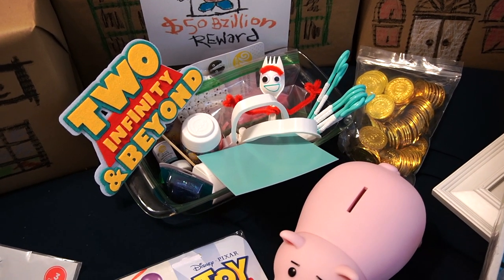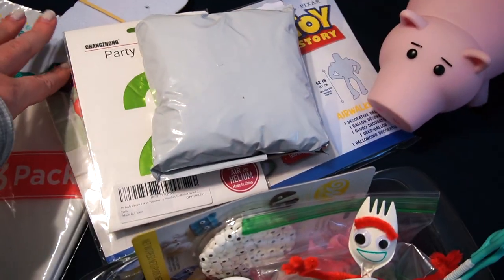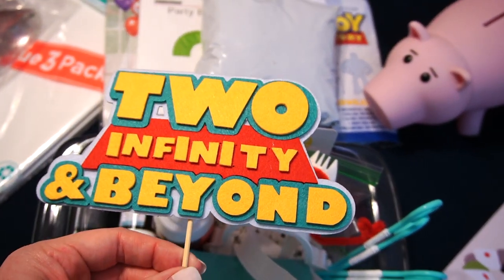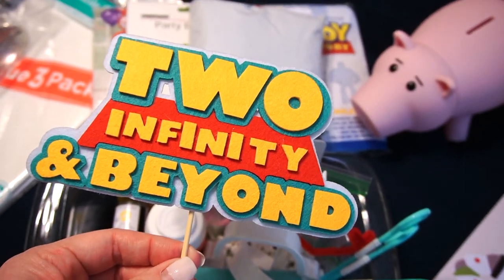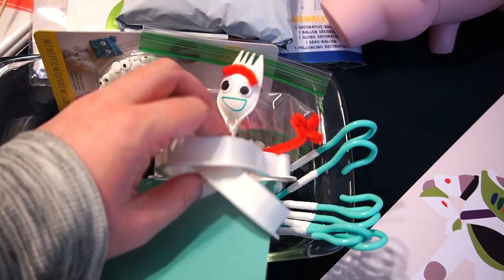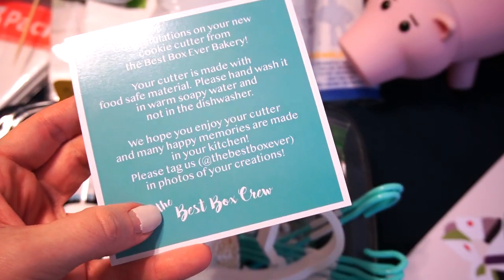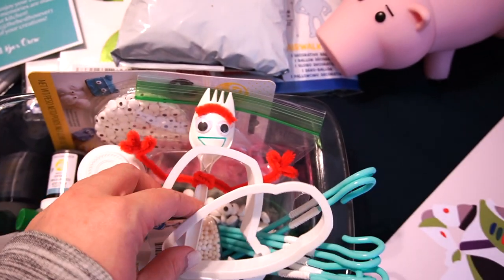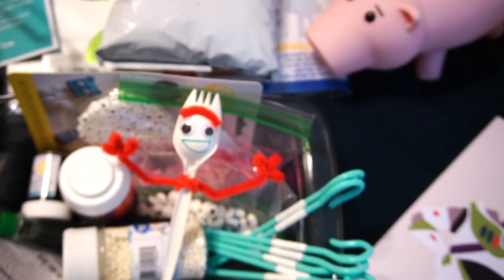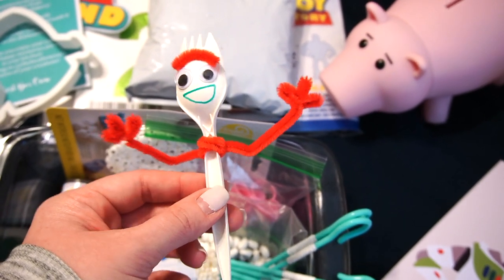Back here are things I used to make the cupcakes and cookies, which are already done at this point. This 'To Infinity and Beyond' felt topper I got off Amazon — really nice quality for what I was expecting. These cookie cutters are from the Etsy shop Best Box Crew, which I'll link below. I got Woody's shoe and Buzz's spaceship.